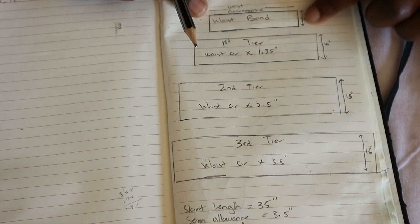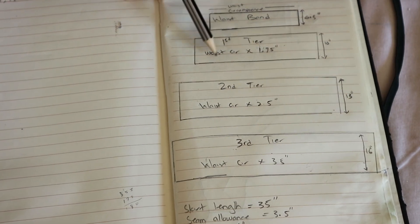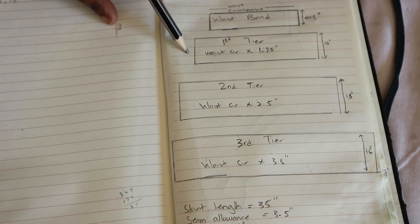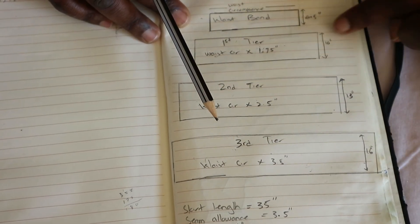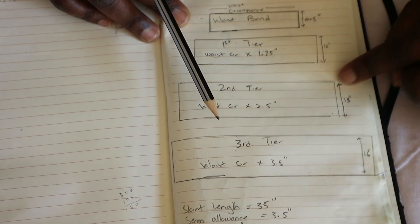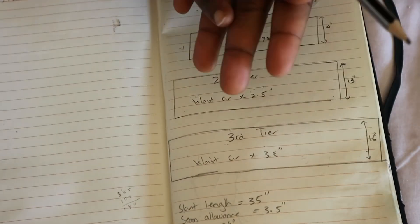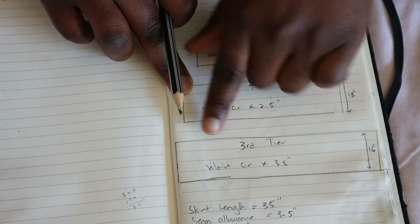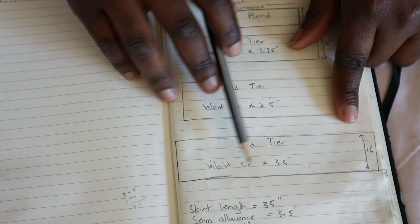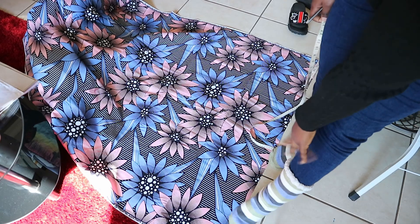The first tier is my waist circumference times 1.75, divided by 2 — that gives me the measurement for one panel. I'll have two panels per tier. The first tier is 10 inches tall. The second tier is 13 inches tall and its width is my waist circumference times 2.5, divided by 2 for one panel — again two panels. The third tier is 16 inches tall and the width is my waist circumference times 3.5, divided by 2 for one panel.